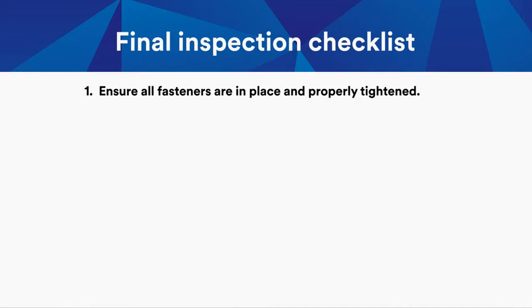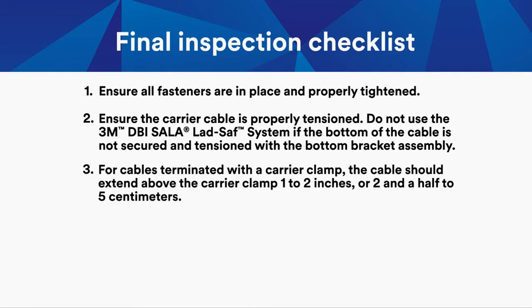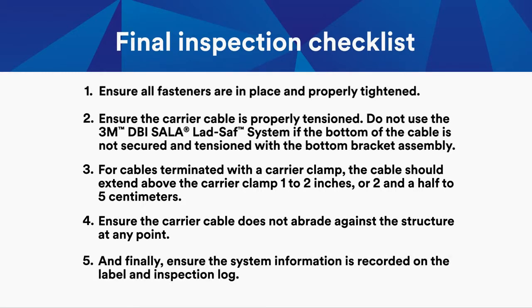Check to ensure all fasteners are in place and properly tightened. Ensure the carrier cable is properly tensioned. Do not use the 3M DBI Sala Lad Safe System if the bottom of the cable is not secured and tensioned with the bottom bracket assembly. For cables terminated with a carrier clamp, the cable should extend above the carrier clamp 1 to 2 inches, or 2.5 to 5 centimeters. Ensure the carrier cable does not abrade against the structure at any point, and ensure the system information is recorded on the label and inspection log.